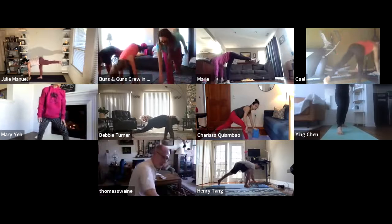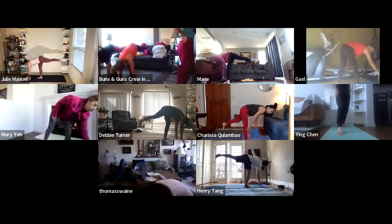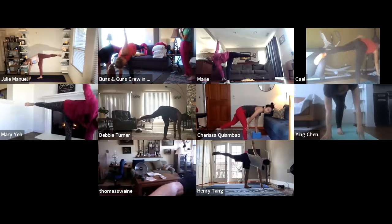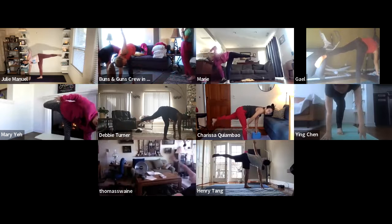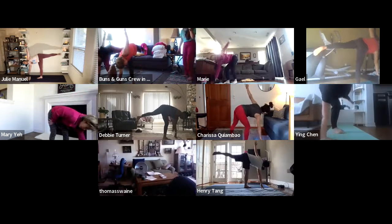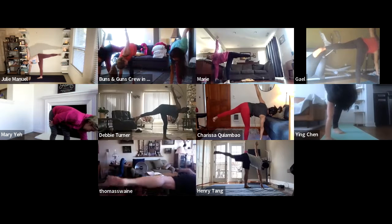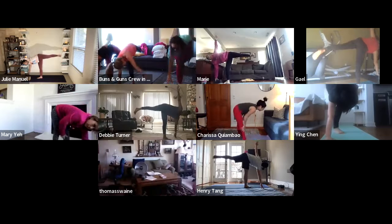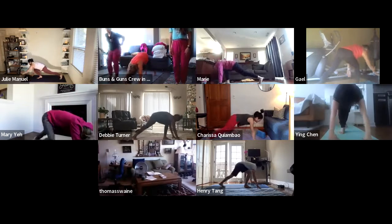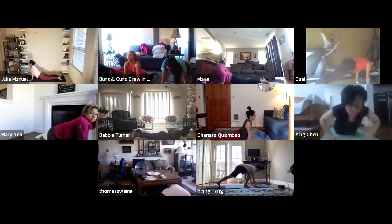We're going to transition into half moon. If you have a block, bring it one foot to the right corner of your right hand. Slowly open up your hips to face the long end of your mat. Bring your left hand to your heart, then reach up, extend towards the sky. Let it shake, let it wobble. One more breath in. And as you exhale, slowly come back down towards the earth, touch down. Option to go through your vinyasa chaturanga, high to low, or you can skip it and meet in downward-facing dog.